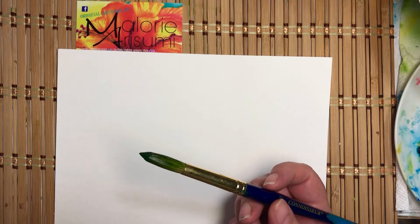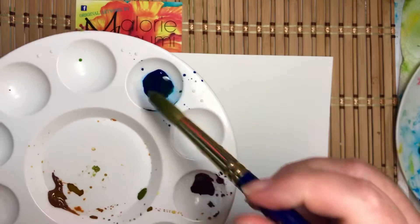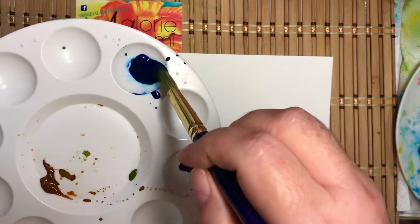I'm taking my round brush, I'm going to put some Thalo Blue — this is a number 12. I'm going to roll the brush, get it a nice and sharp tip.